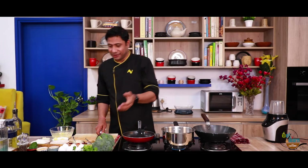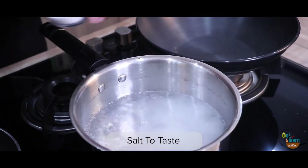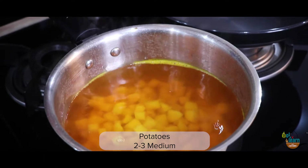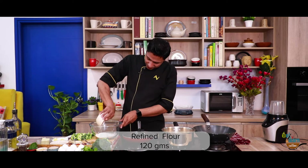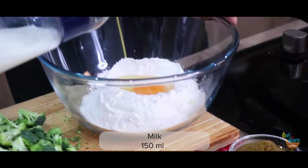And then I will add broccoli as well. The water is ready and we will add salt. We will simmer the water and add our potatoes. I have kept 120 grams of flour for the crêpe batter. I will add 1 egg, a little salt, and 500 ml of toned milk. Add a little crushed pepper.